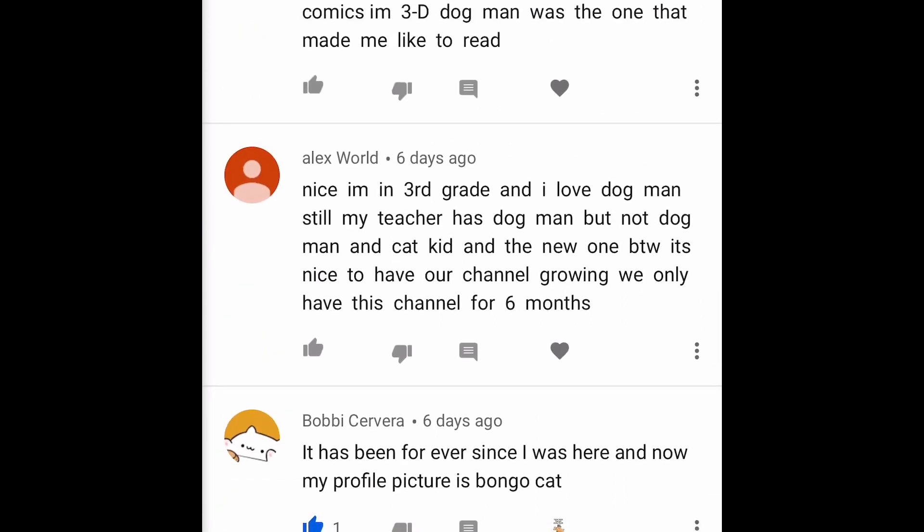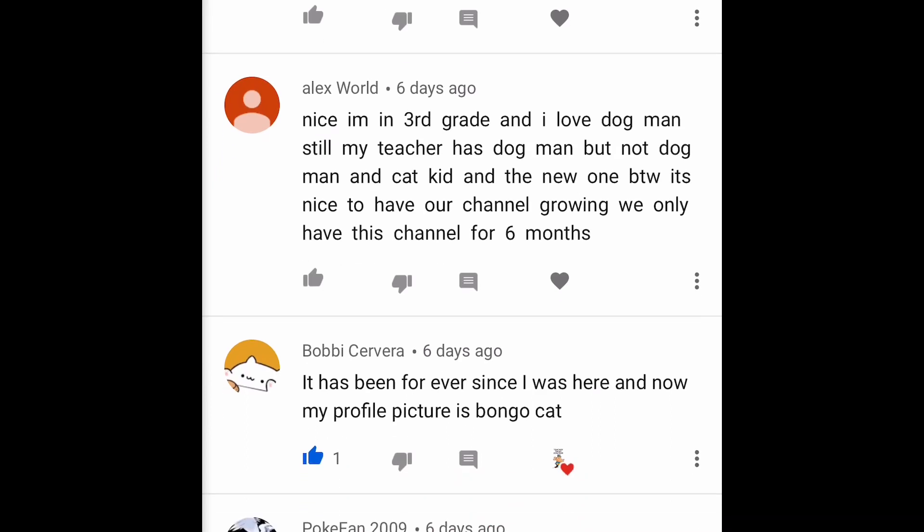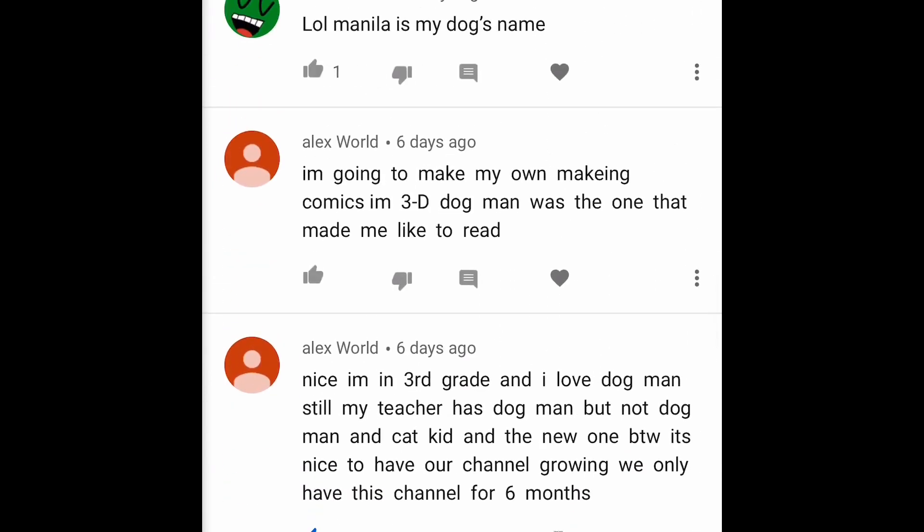Alex World says 'I'm in third grade and I love Dog Man still — my teacher has Dog Man but not the new one.' It's fun to see our channel growing so big in only six months! Alex also says he's going to make his own Making Comics in 3D and then read it — that's awesome!